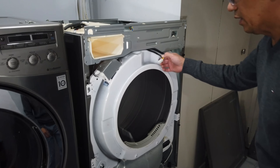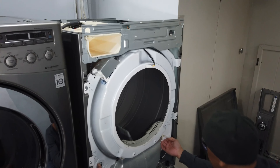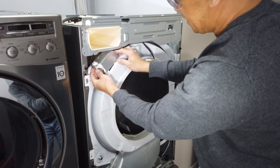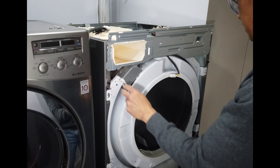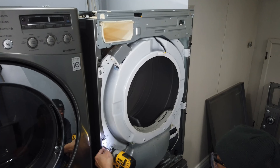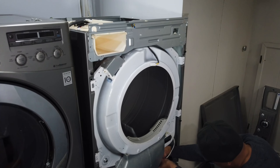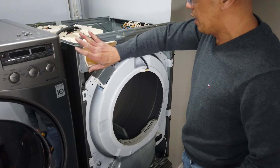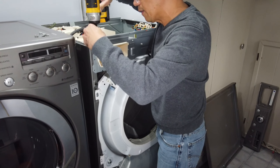Now it's removed. The location of the drum roller is underneath here, so we are going to remove this front section. This is the light, so we have to unplug this here. And then there's another wire harness here we have to unplug — this is the sensor. We still have to remove this plate so that we can pull this out.